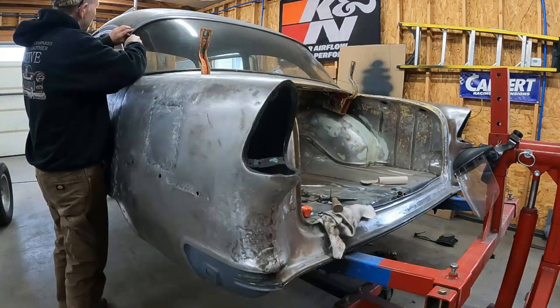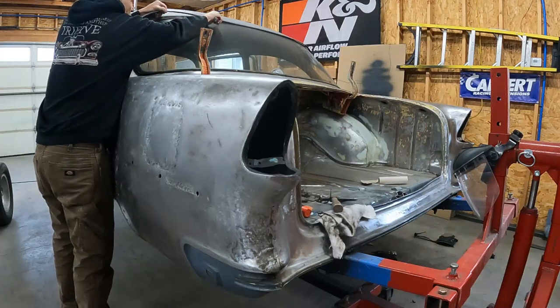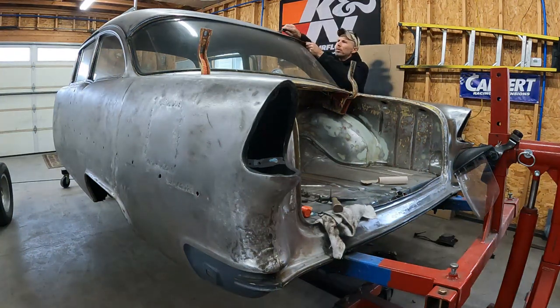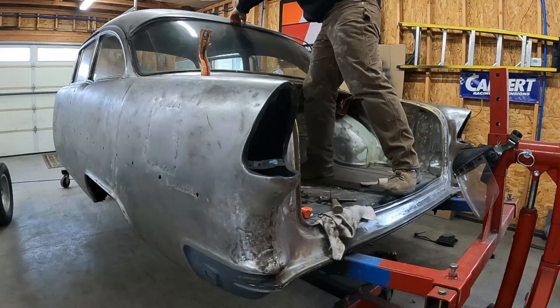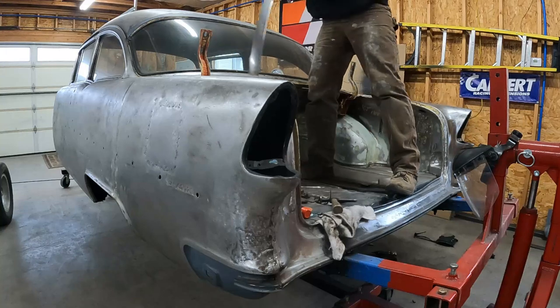It's hanging on in the middle there a little bit, of course. Off she goes.